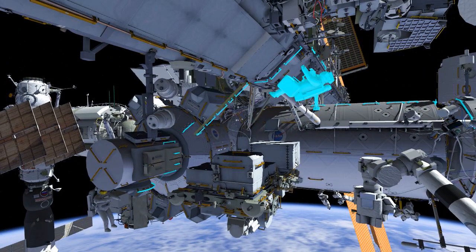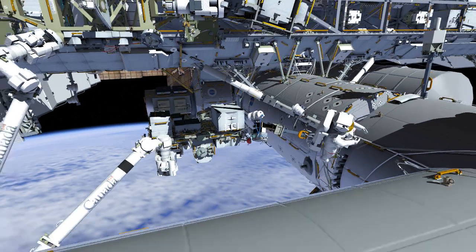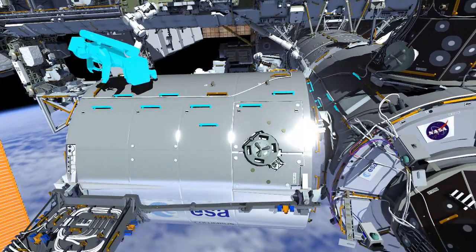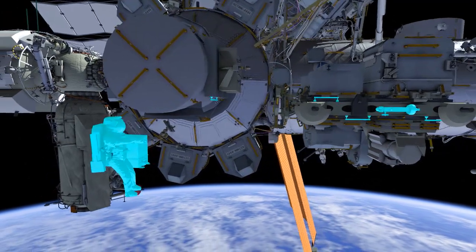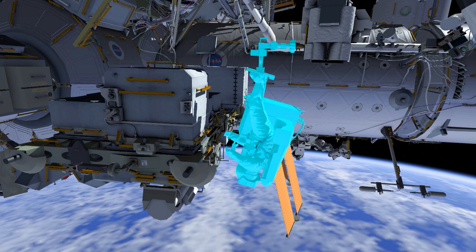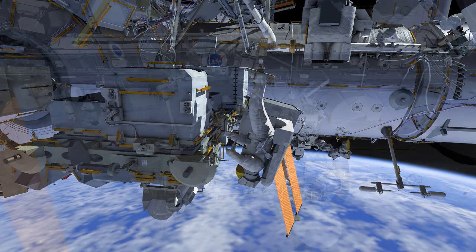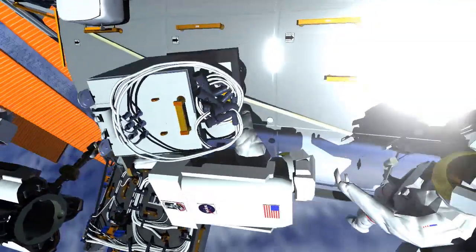EV1 is going to translate out to the Columbus module via the translation path you can see here, and will need to set up a few things at the worksite before that installation. EV2 is going to translate to an external platform called ESP2, where he is going to be ingressing the SSRMS, the robotic arm. The robotic arm is going to be taking him over to the Columbus worksite with the COLCA, so the crew members are going to meet up at the worksite.